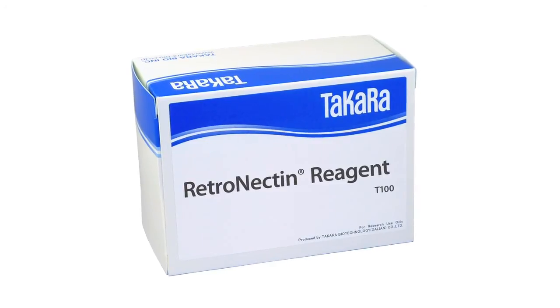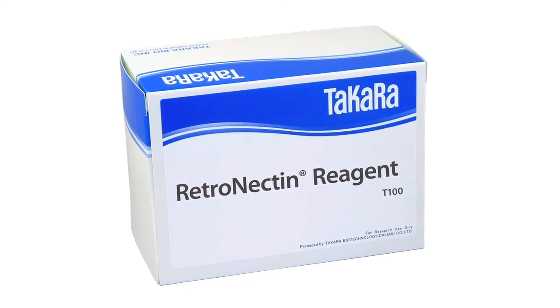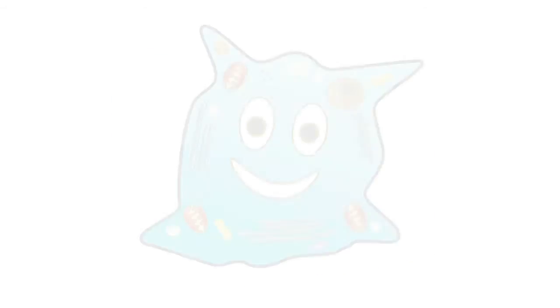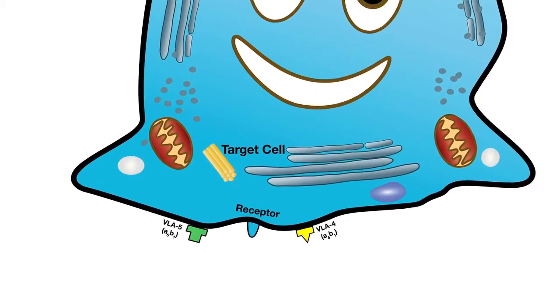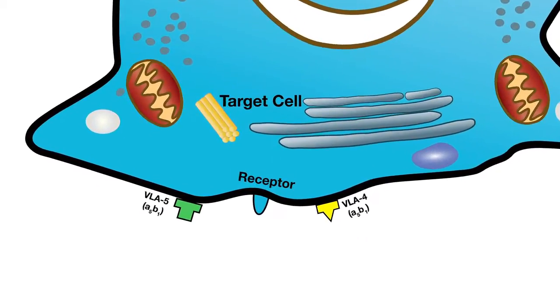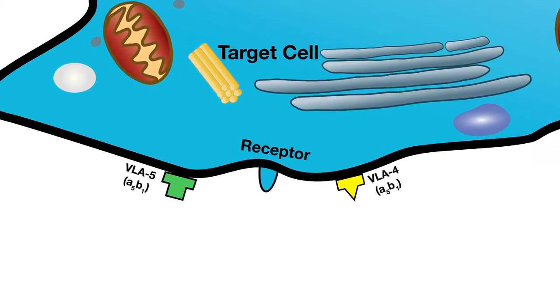But with Retronectin Reagent from Takara Bio, you can get high levels of gene transfer without using cytotoxic additives like polybrene. Here's how it works. Retronectin Reagent is a chimeric peptide of recombinant human fibronectin fragments, and it acts like a matchmaker between your retroviral particles and your cells.